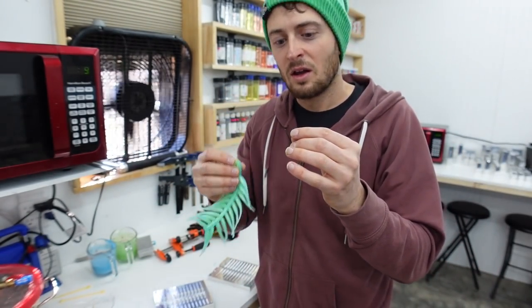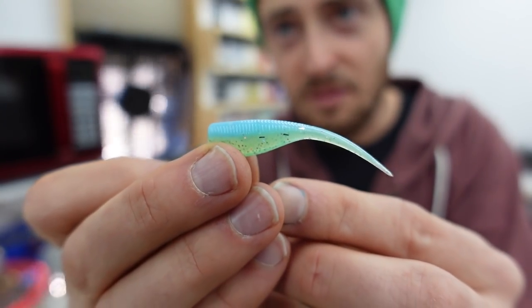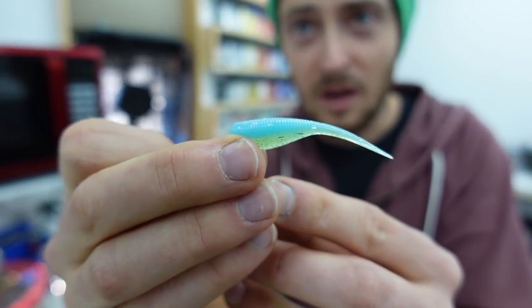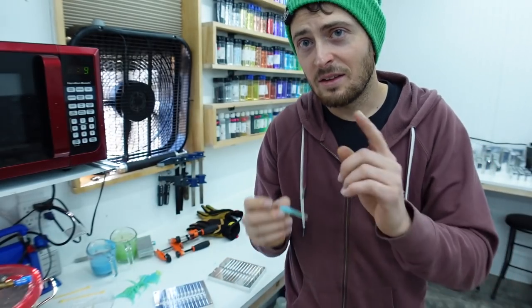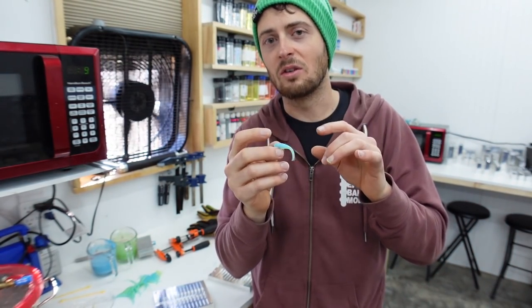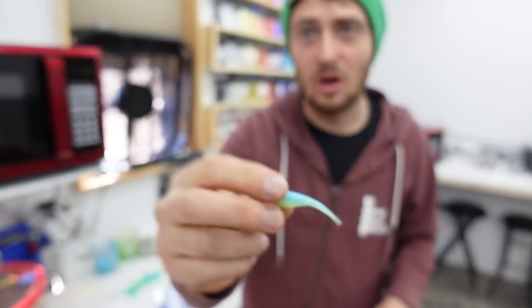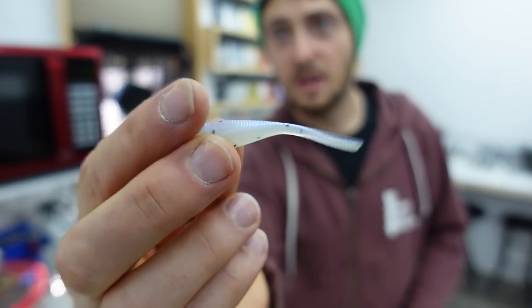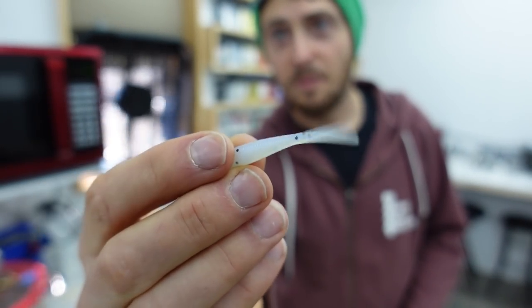Let me pull these off and show you guys. The design of this bait is specifically for crappie - it'll catch a number of other things too - but that tail has a lot of action. The tail will actually get more spring as the plastic cures. After about 24 hours, it'll have a lot more bounce.